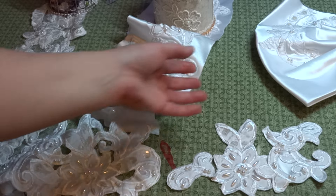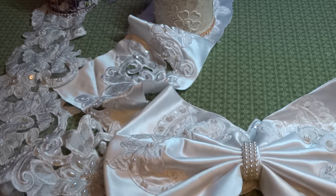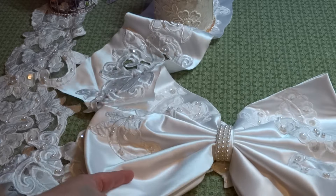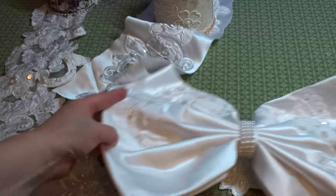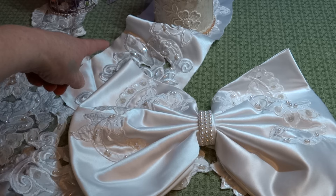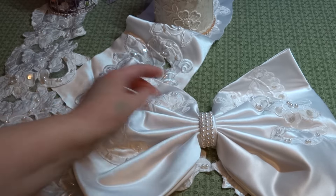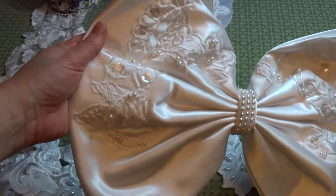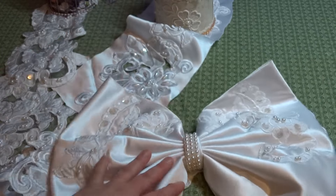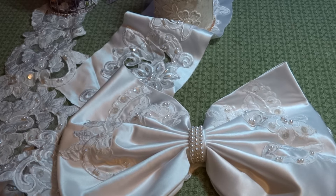The final thing I have is the bow — it's very pretty and very large. It's 14 inches side to side and 11 inches top to bottom. It has a beautiful pearl band in the middle and appliqué on each side, and I am asking $3.50 for the bow.